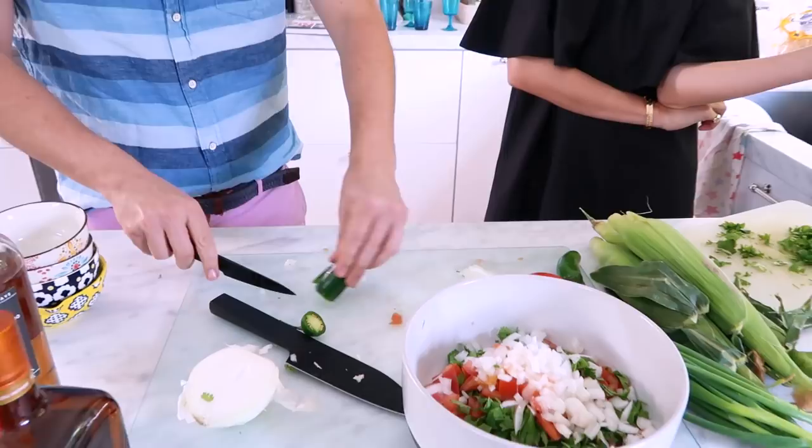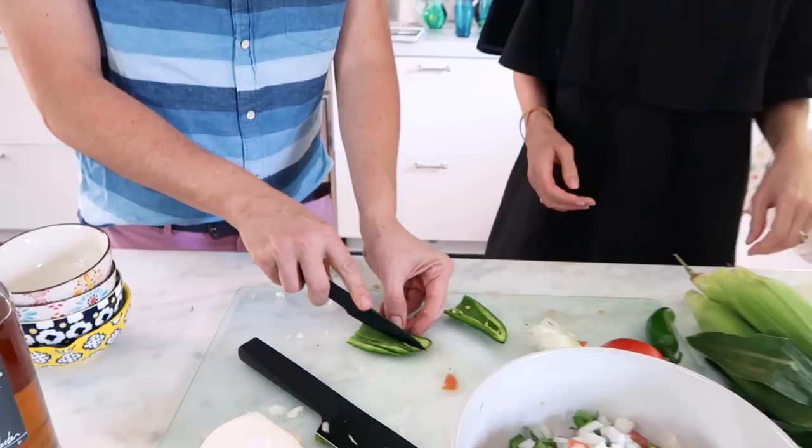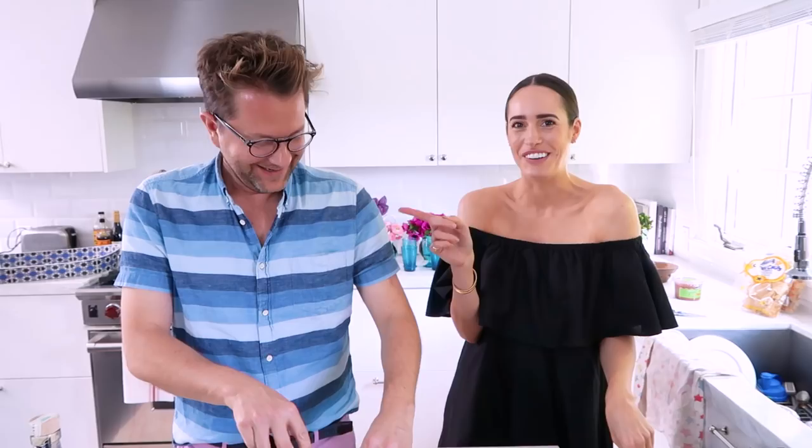Warning — don't go touching your eyes, or anything else. Don't go to the bathroom. You'll be so sorry.